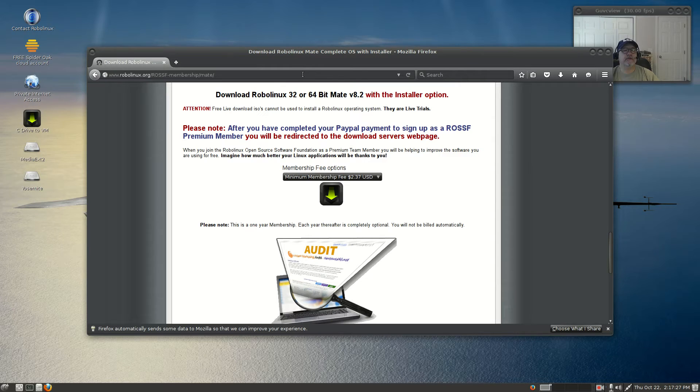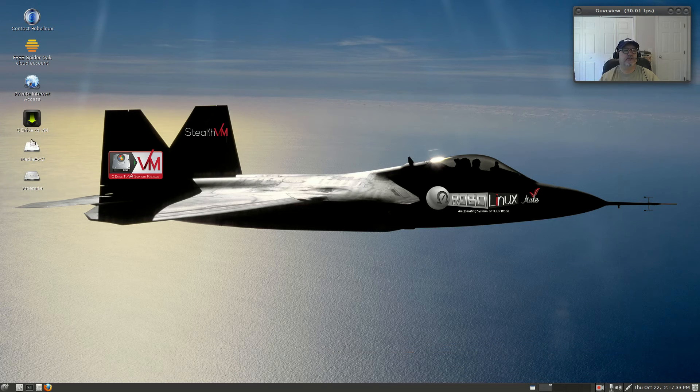It comes through on your desktop with a shortcut to install Windows, or what they call C Drive. So if you have Windows on C Drive, you can install it to a virtual machine and run it through Robo Linux. They also have a private web browser, a free SpiderOak cloud account, a Robo Linux contact shortcut, and devices are mounted.